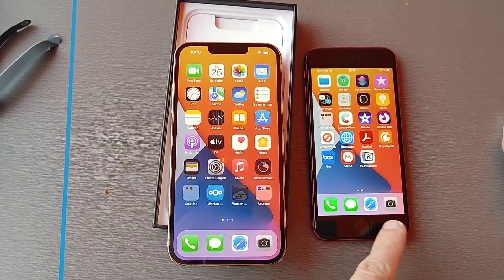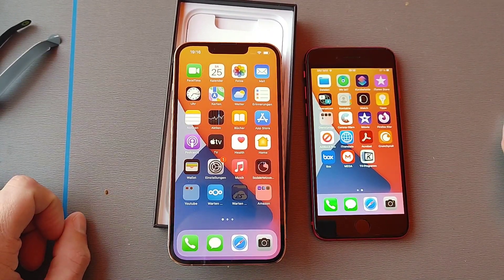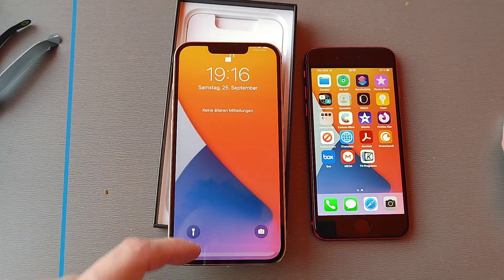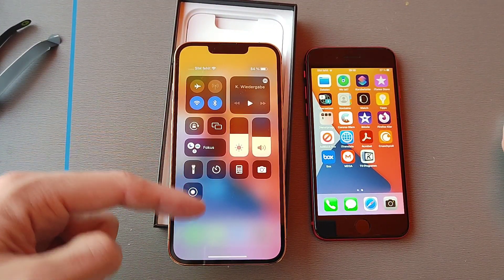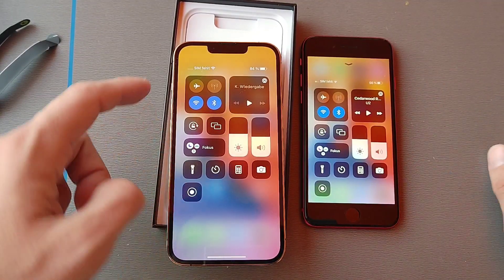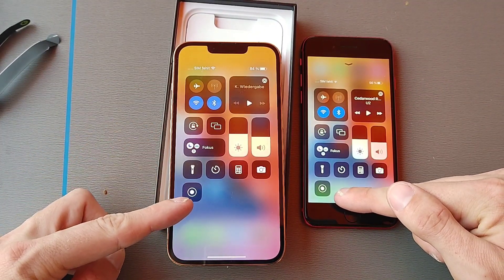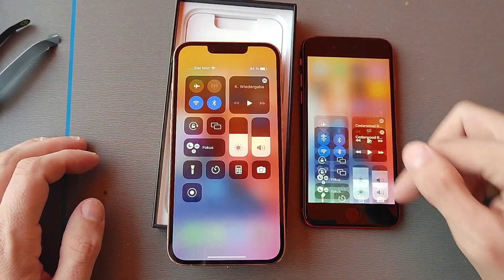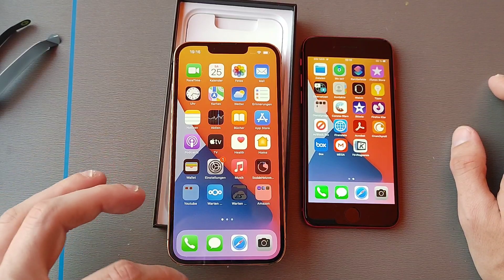Everything else is set up the same way. You can see the bottom bar as well, and the Control Center is also using the same setup I had before, including the added screen recording button — just laid out in a slightly different way.